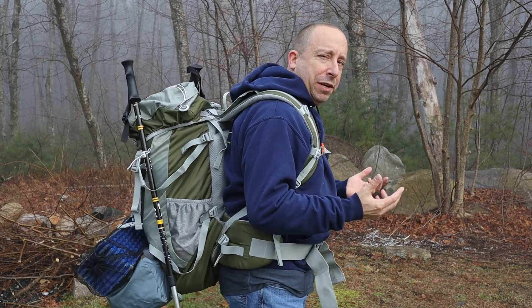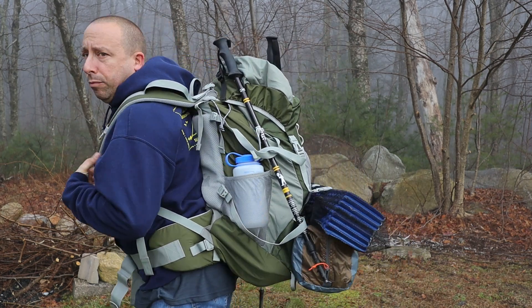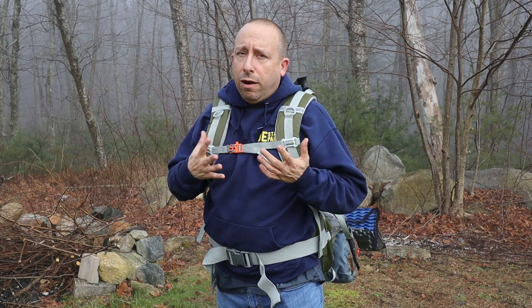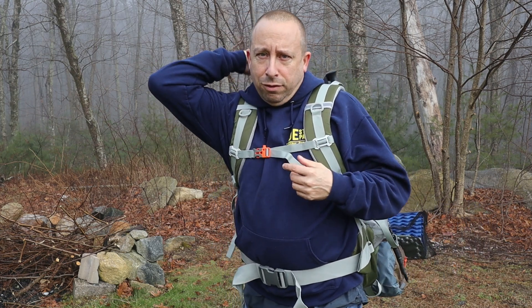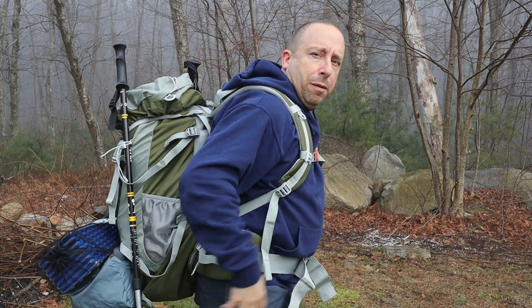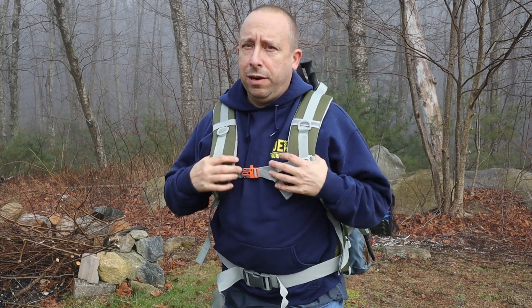I'm not a fashion model but I figured I would model the backpack so you can see how it sits. I've got a fair amount of gear packed inside and outside and it's sitting pretty well on my body — it feels quite comfortable. The pads in the back are doing their job and the padded straps feel nice against my chest and midsection. I've got the waist strap and chest strap cinched up. The shoulder straps are a little loose and the backpack is pulling away from my shoulders slightly, so I'll need to take it off to adjust those. Having said that, it feels pretty comfortable loaded up, even though it's not completely full.